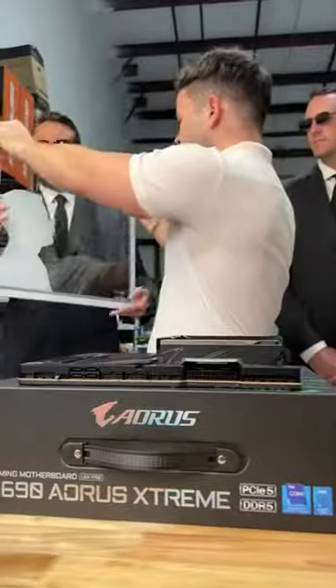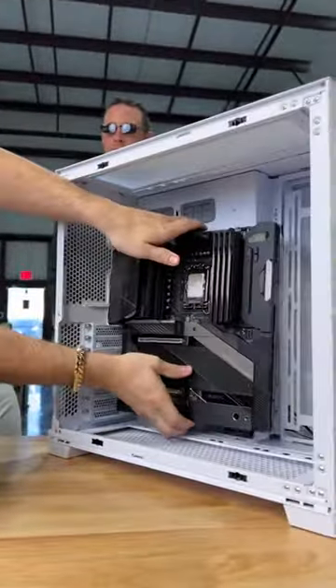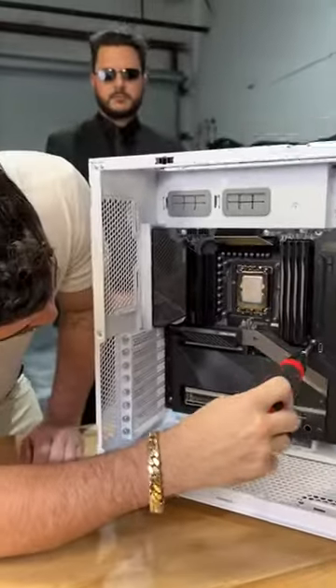Off comes the side panel and we'll go ahead and throw in this motherboard. Wait till you see what we end up doing with this side panel. Now Frankie will install this motherboard, screw it down, and then it'll be on to the fans.